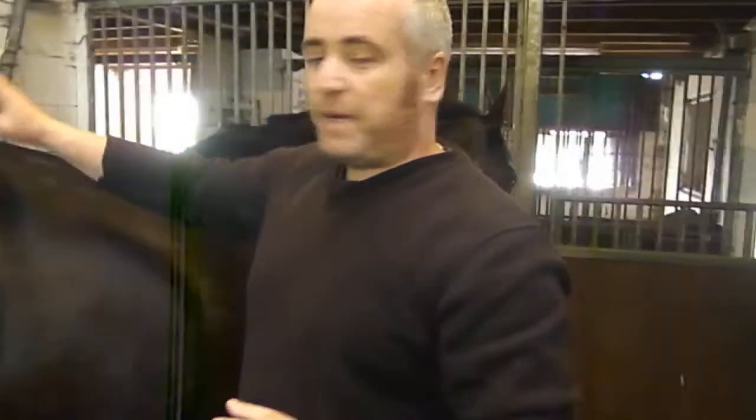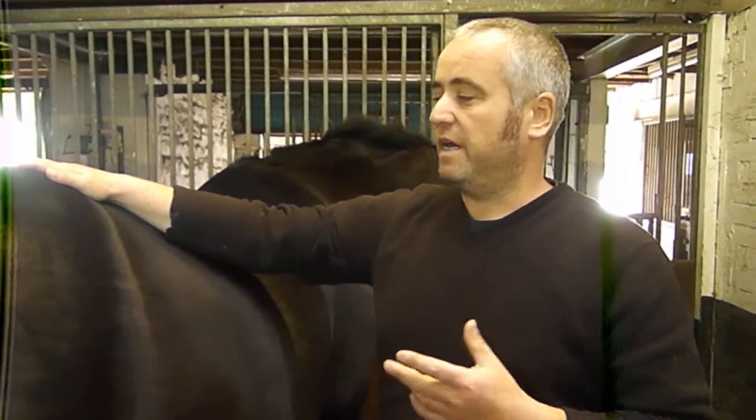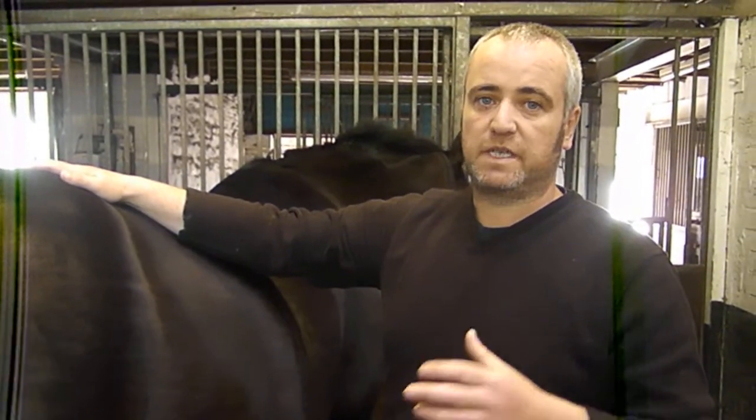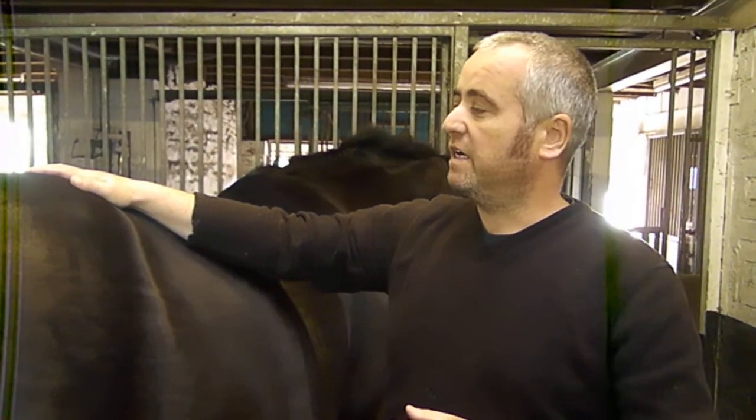I hope that helps to explain some of the basic anatomy of the hind limb. Thanks for watching — any comments you want to leave, I'll try and reply to any questions you may have. Thanks for watching, and I'll see you on the next video soon.